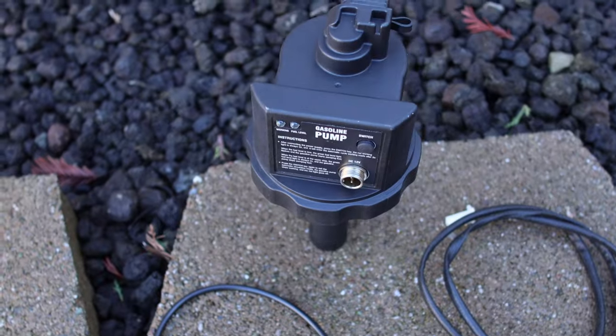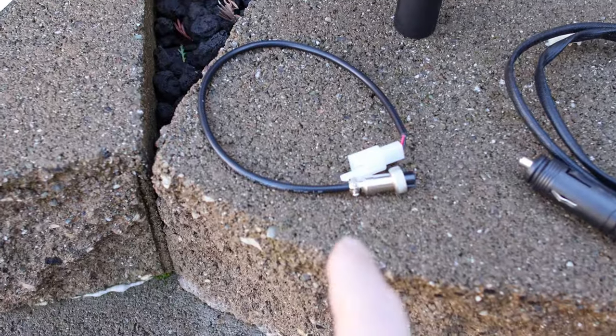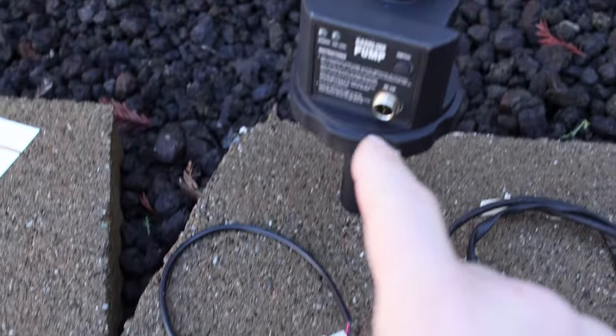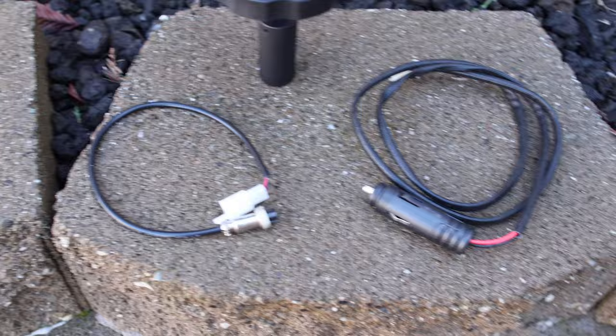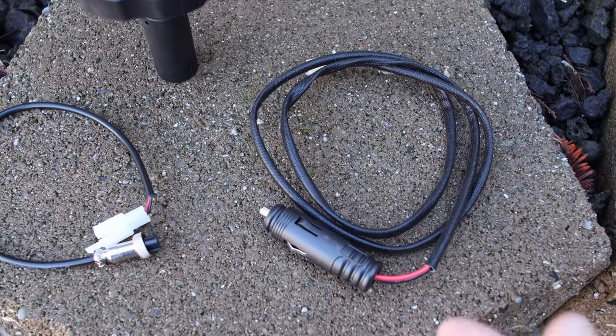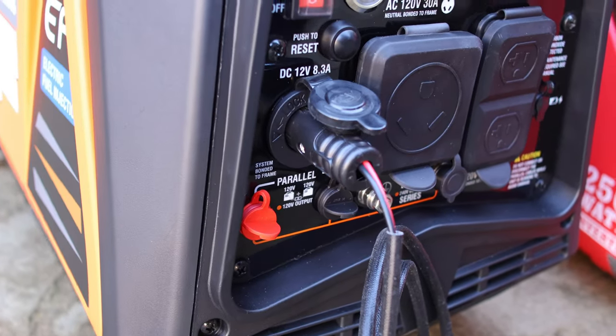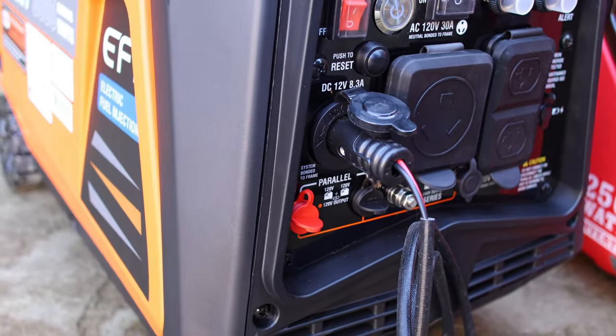It will also come with the fuel pump and a couple different ways to connect it. This will be your primary connection — it'll just plug in here. You will also have a 12-volt source, so if your generator happens to have a 12-volt socket, you can plug directly into there, then plug into the adapter, and that'll power up the fuel pump.